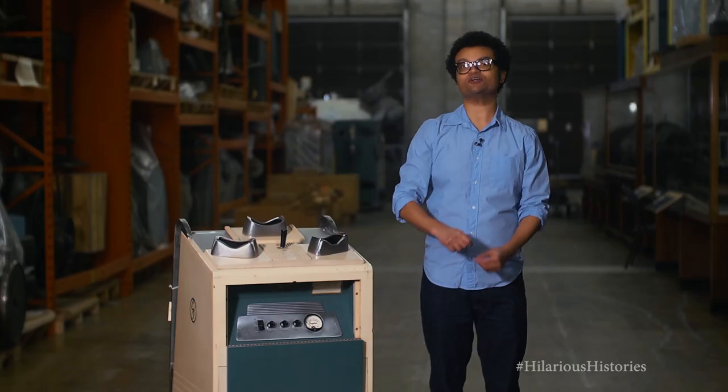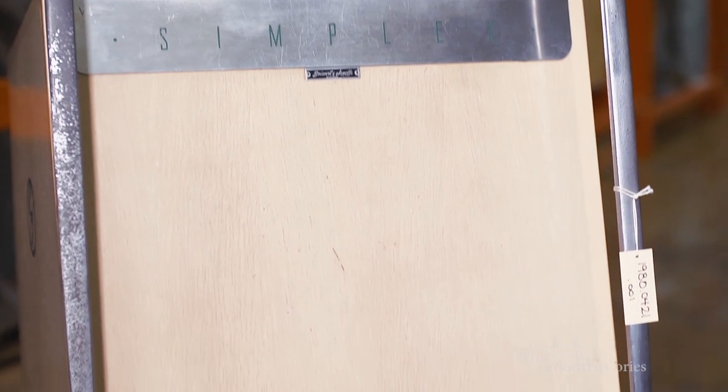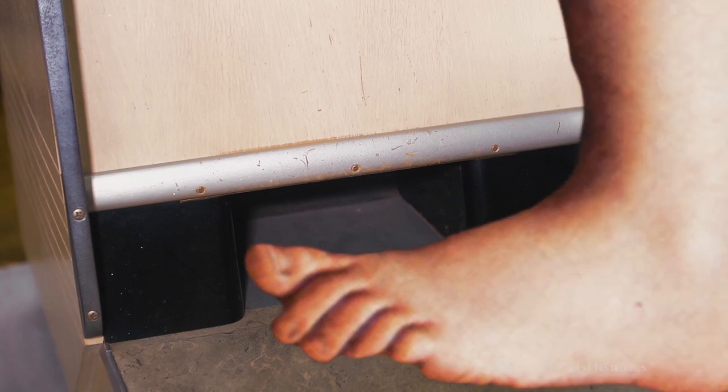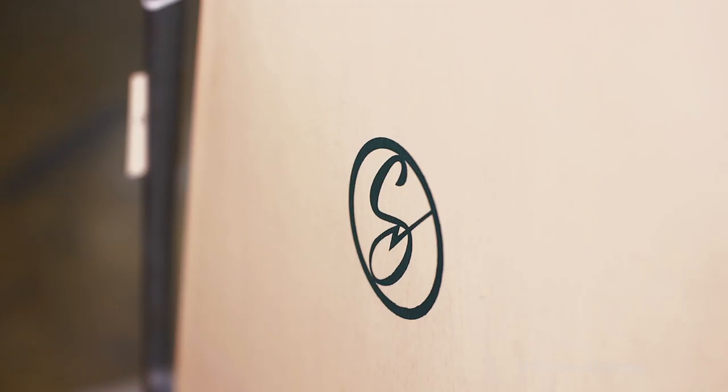This is the x-ray shoe fitter, and it is exactly what it sounds like. This machine would scan the bones of your feet to make sure that your shoes fit properly. These things were in shoe stores all across North America.